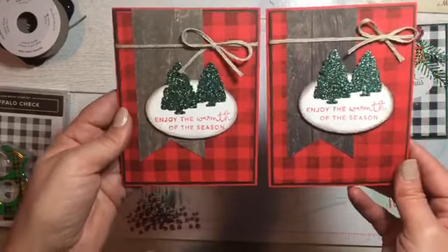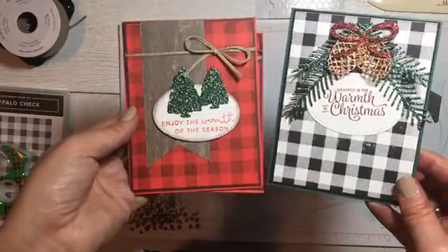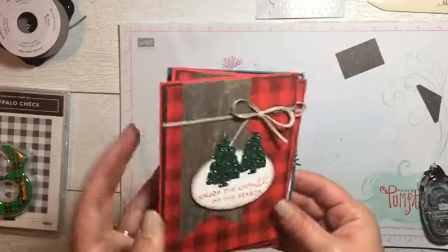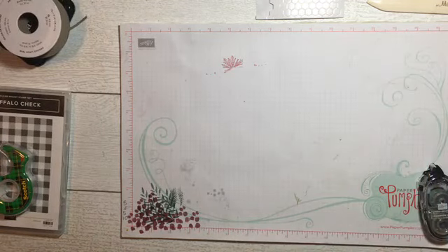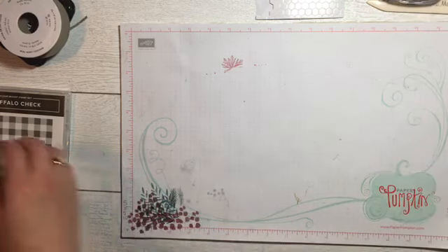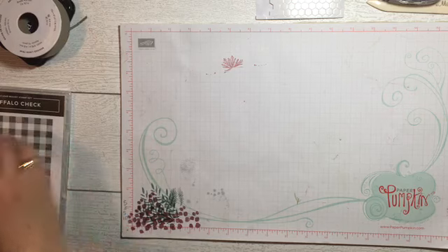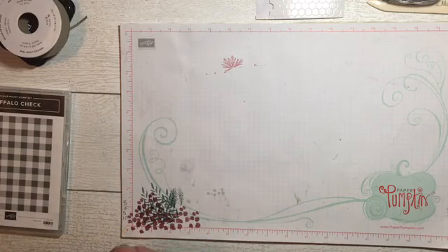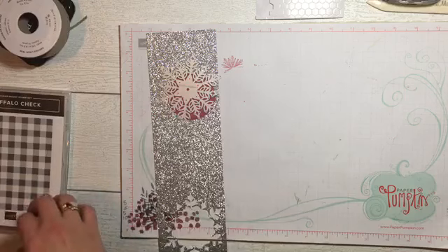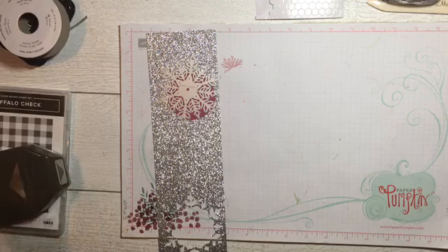That is our second card using the Buffalo Check stamp set. Then we have one more — I wanted to do one in a non-traditional Christmas color, and actually looking at it now it's more of a winter card rather than a Christmas card, but it's still really pretty. About my Christmas card list: one year I sent 120 handmade Christmas cards out, and I remember gasping at the amount of postage I had to spend.